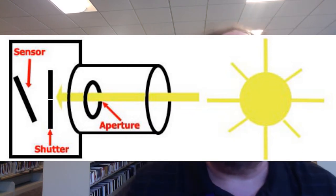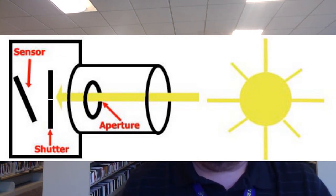Conversely, the shorter the time it is open, the less light that gets in, and the image will be darker. The aperture, located in your lens, is the size of the hole that light travels through. The bigger the hole, the more light gets in, and the smaller the hole, the less light gets in.